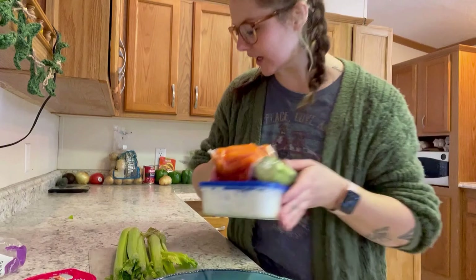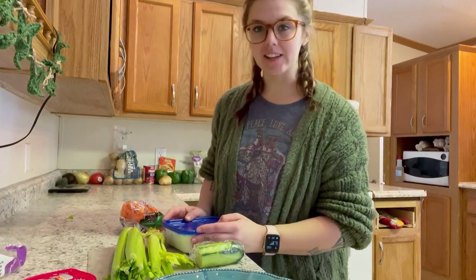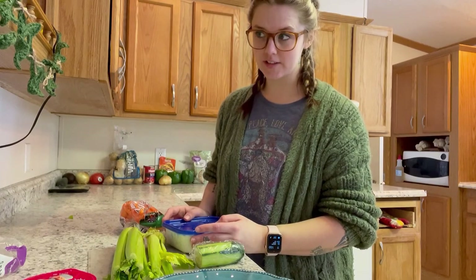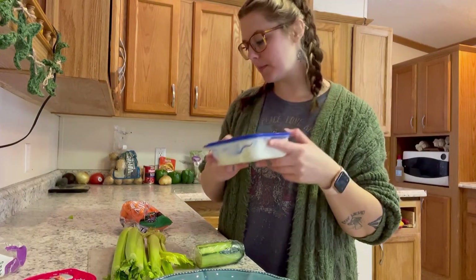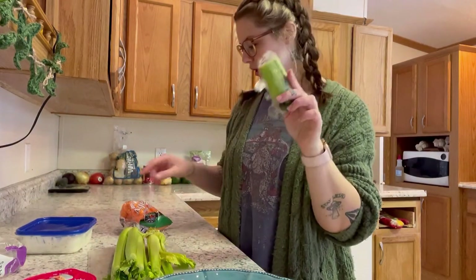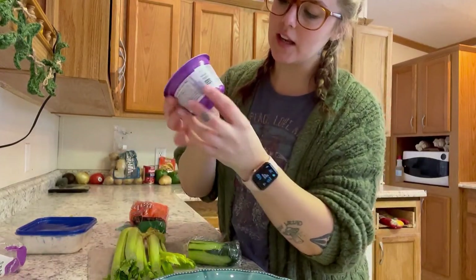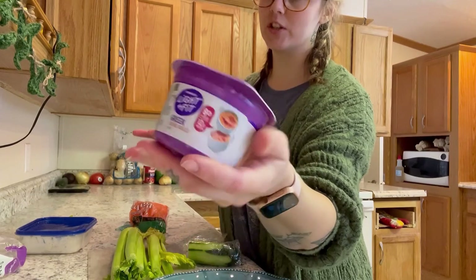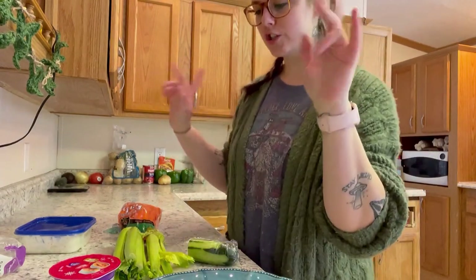I'm craving kind of an off lunch. I didn't show you guys breakfast because it was nothing special — I think I had leftover white chicken chili. But anyway, I want some ranch dip and I'm gonna have celery, cucumber, and some carrots with my ranch dip. Then I'm gonna eat this yogurt that I've been showing you guys. Later on we're gonna be making stuffed peppers.